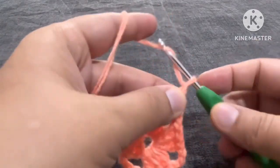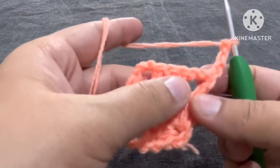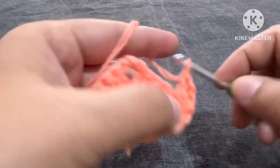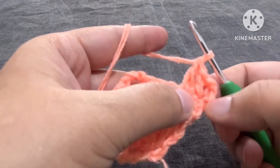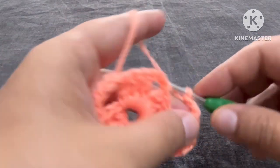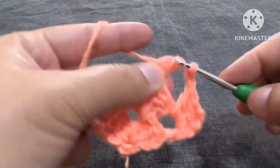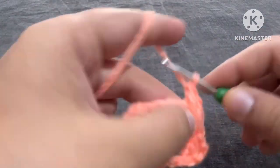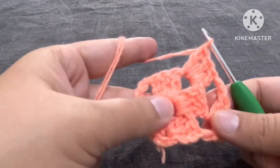We'll make one, two, three chains, turn the project, yarn over, and at this place we'll make one double crochet and second double crochet. Now these three chains are one double crochet, second and third. Now one and two chains, yarn over, now we'll come here — three double crochets: one, two, three double crochets.